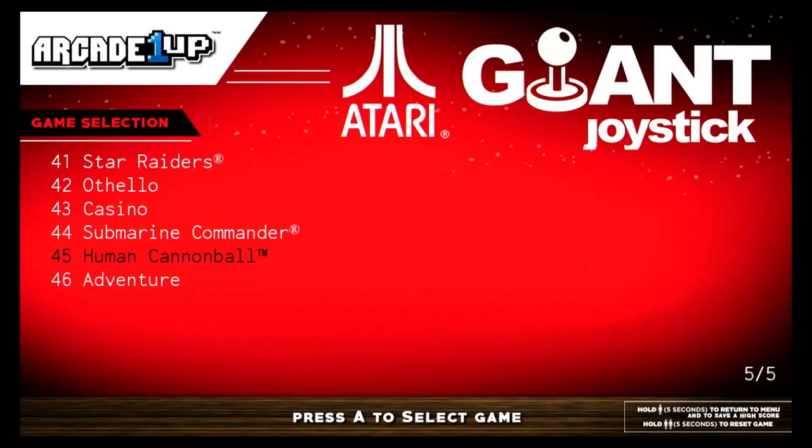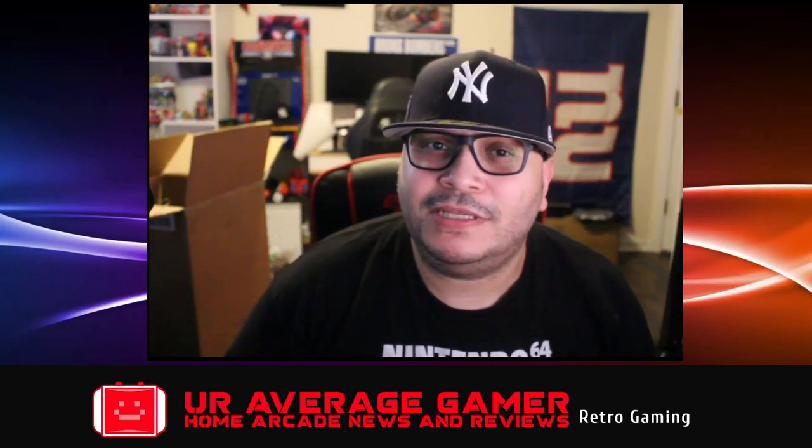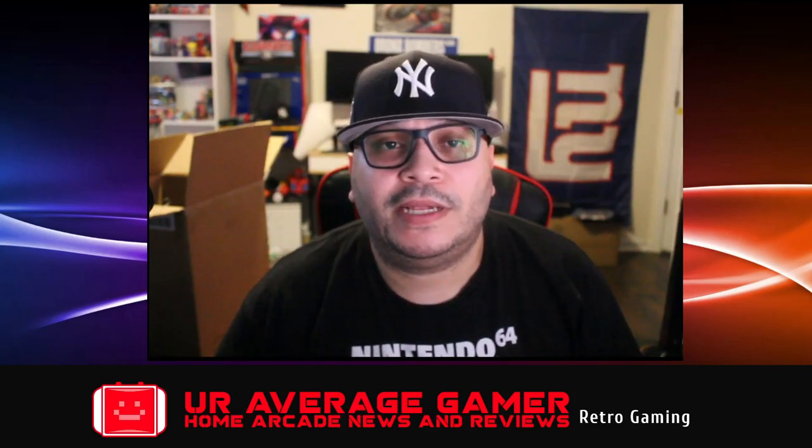There's a lot to be desired with this game. The interface is cool — I'm happy with that — but that's enough for gameplay. As you can see, I think the majority if not all of these ROMs are the Atari 2600 versions. The only ones I think may not be are Centipede and Millipede. Asteroids is definitely not the arcade ROM, and definitely not Super Breakout. Those games were terrible, and the joystick doesn't move fluently enough to play them well.